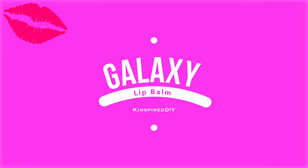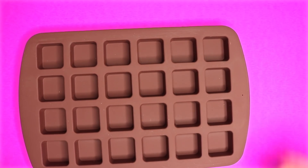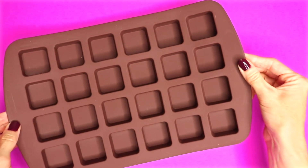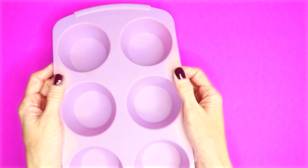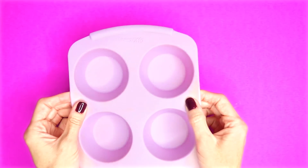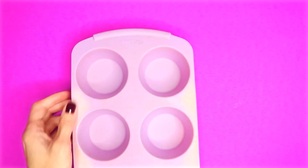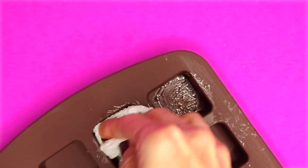The first idea will be a galaxy lip balm. I'll show you a couple different ways to make this one. For the first one I'm going to use one of these mini silicone baking pans — a silicone cupcake tray will also work. I started by coating the squares that I was going to use with some olive oil.